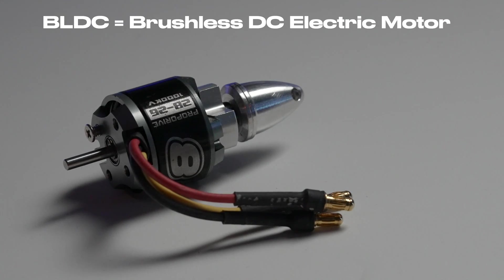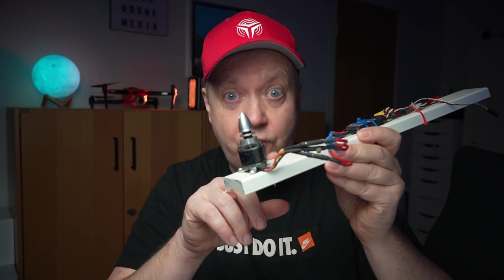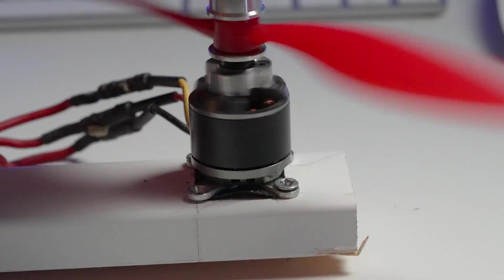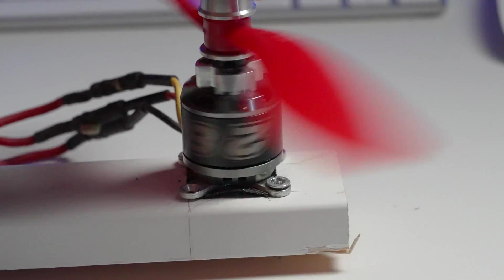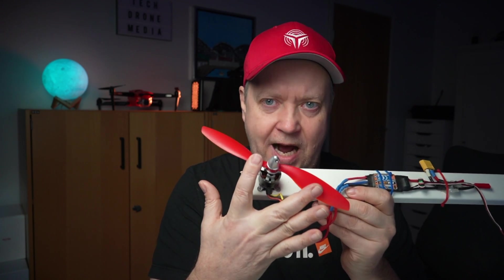Each motor is an outrunner type where you mount the base of the motor to the frame of the drone. The props are attached to the outer rotating body, which is why they are called an outrunner.